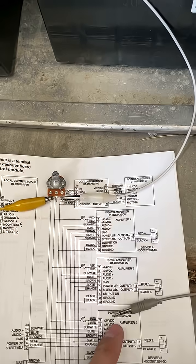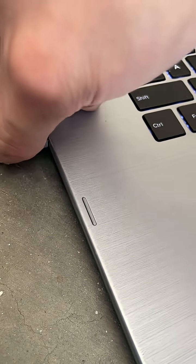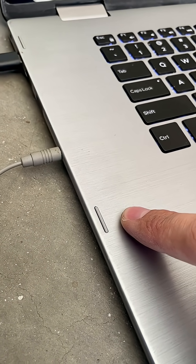Now take the center tap of the potentiometer and route it to a headphone cable — this is 3.5 millimeter or whatever audio recording cable you have. Simply plug this into your laptop or whatever audio recording device you have.